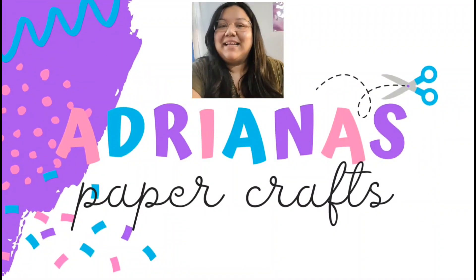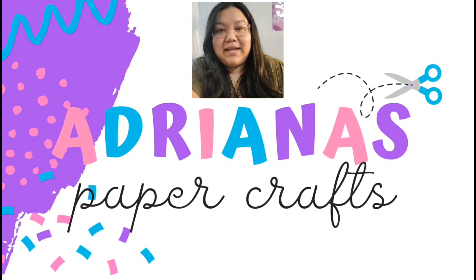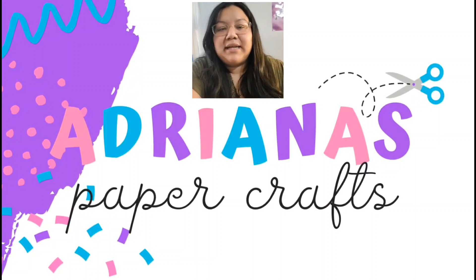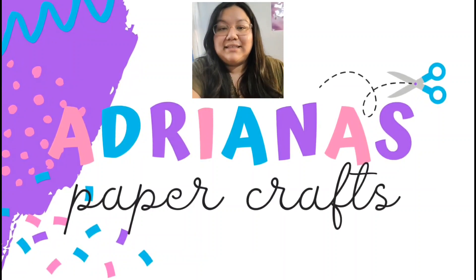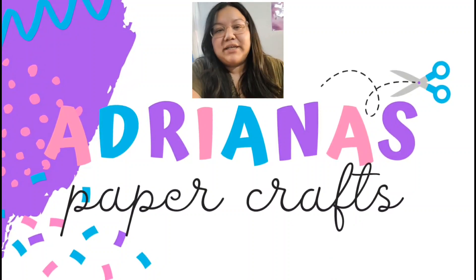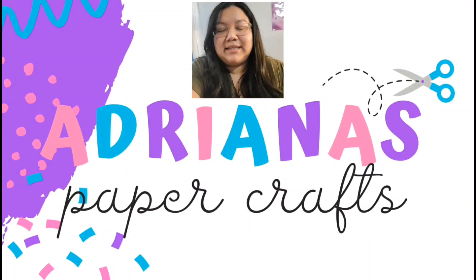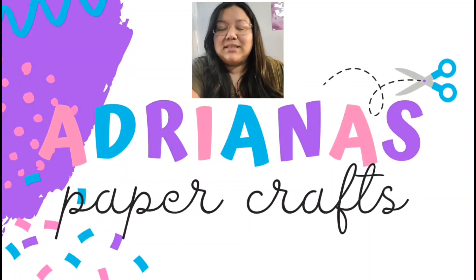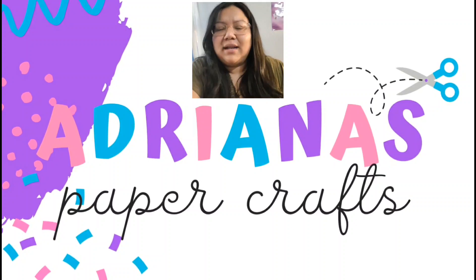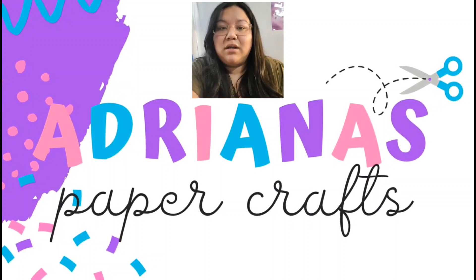Hey everyone, welcome back — it's Adriana. Thank you so much for stopping by my channel. In today's video I'm gonna be reviewing this new Koala waterslide decal paper that was sent to me. If you've followed me for a few years, you might remember that a while back I used waterslide decal paper to make some gifts for my son's teachers. Back then I used clear waterslide decal paper that I found on Amazon.